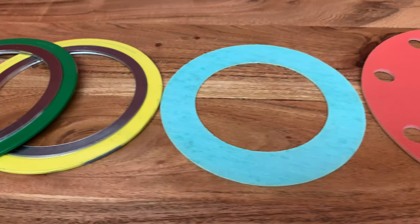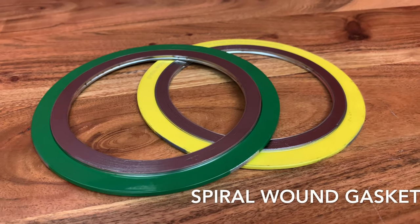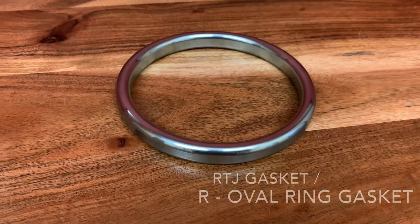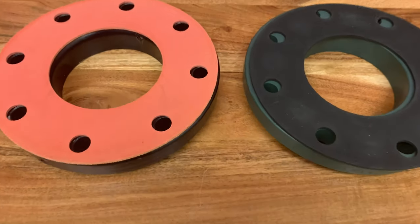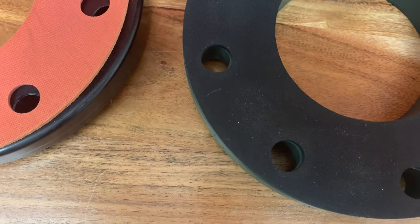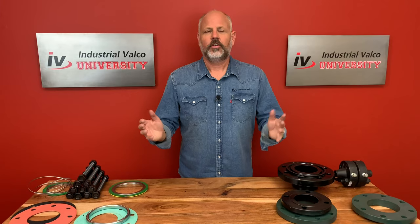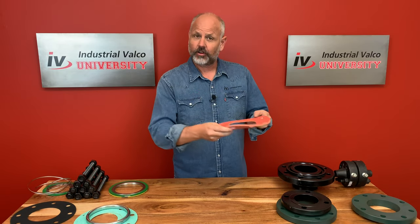What did we learn today, class? We learned that there are four major types of gaskets used in the industrial world: the spiral wound, the ring gasket, the full face, and the RTJ gasket otherwise known as the R oval ring. These types of gaskets are used with flanges and can be made of different materials depending on the application. In the industrial world they're usually secured with B7 studs, whose size and length is determined by the flange they work with. And of course these gaskets are also really good for Frisbee golf.